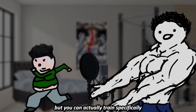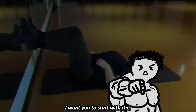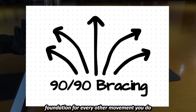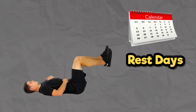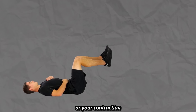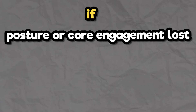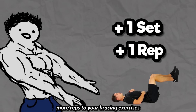Proper bracing is hard, but you can actually train specifically to get better at this new pattern of bracing. I want you to start with the 90-90 bracing drill linked below — it will be the foundation for every other movement you do. For training bracing, I would recommend doing it on your rest days or after your leg days. The goal is to not lose your ribs-down, pelvis-tuck posture or your contraction while getting as many breaths as possible. If you lose either of those, the set is over.